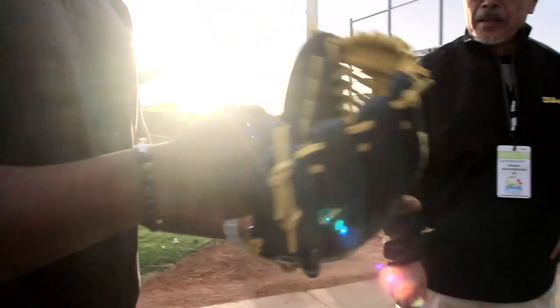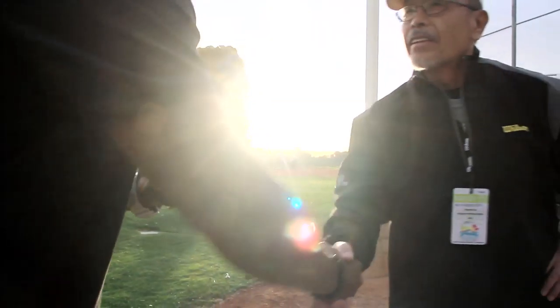Today we've got a new game model glove that we're introducing this year for Ricky Weeks. He's really excited, we're really excited. I also wanted to give it to him in person.